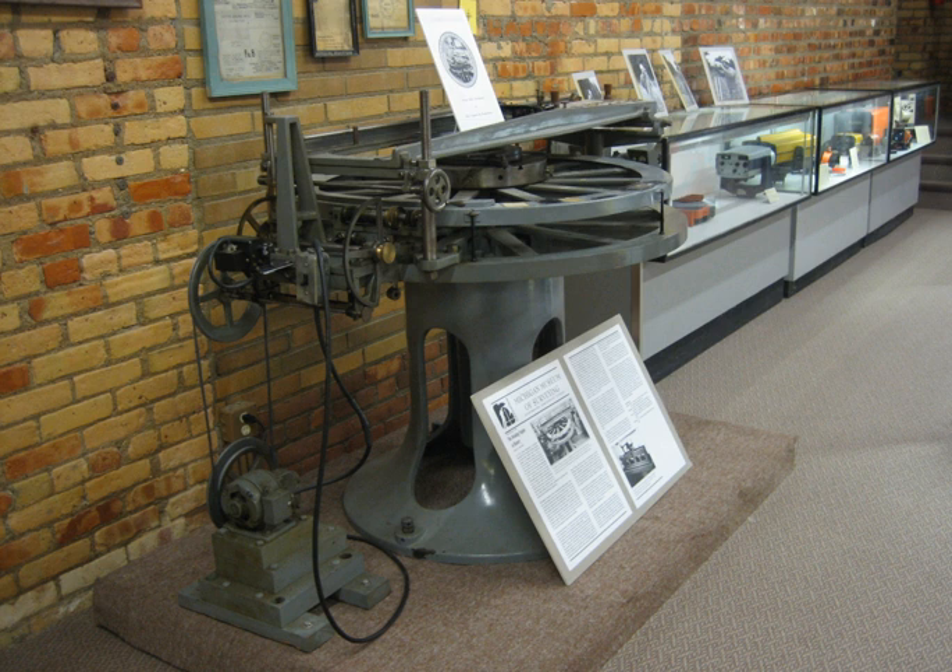A dividing engine is a device employed to mark graduations on measuring instruments to allow for reading smaller measurements than can be allowed by directly engraving them. The well-known Vernier scale and micrometer screw gauge are classic examples that make use of such graduations.